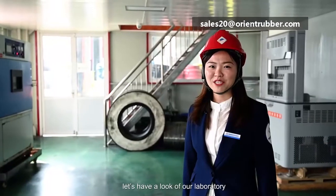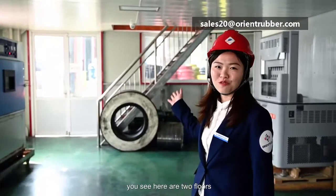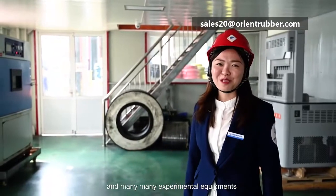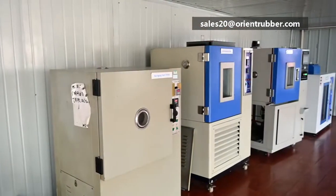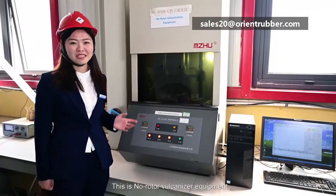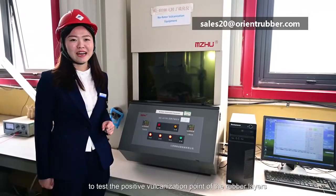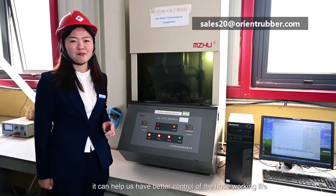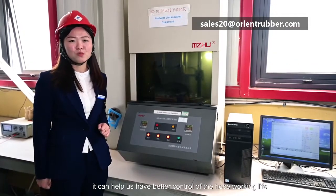Let's look at our laboratory. You can see here are two flowers and many experimental equipments. This is the no-rotor vulcanizer equipment, used to test the vulcanization point of rubber layers. It can help us have better control of hose working life.